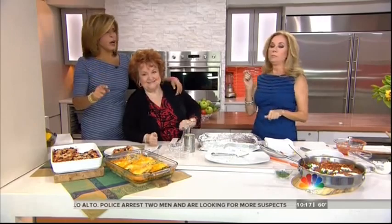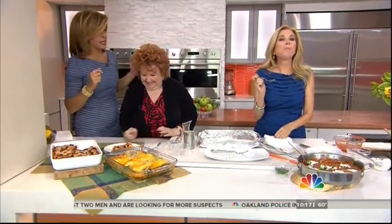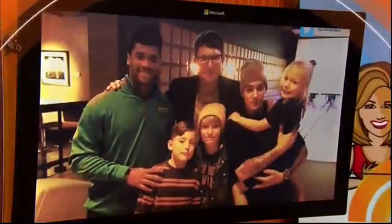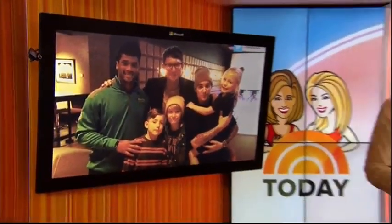These recipes, you guys, are all on our website, KLG and Hoda dot com. Coming up, he is the son of a preacher man, and when he speaks even Justin Bieber listens. We'll get to know the hip young pastor and best-selling author Judah Smith, coming up right after this.